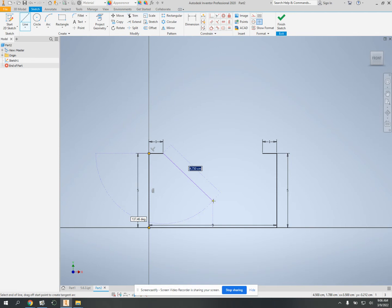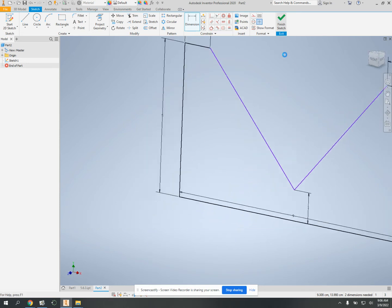Then you can come down and hover over the midpoint of this line, click, come back up here, click. Now, because that's a midpoint, you don't have to worry about dimensioning it. But part of the drawing — this is one — so you're about to finish the sketch.